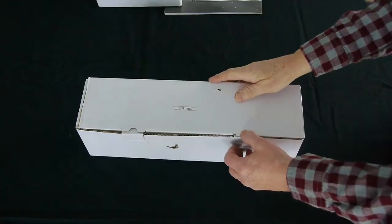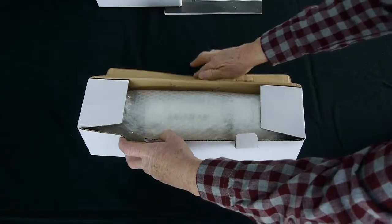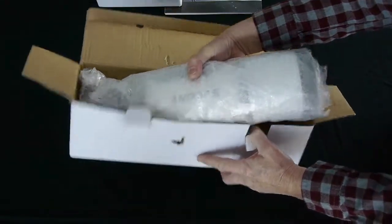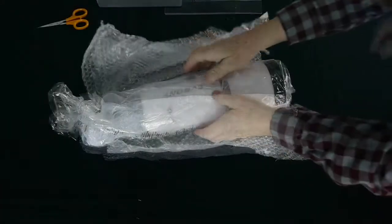Now most people probably think of the telescope as being used to view the moon or the stars and planets, but the nice thing about a refractor telescope is that you can also view things on land. I'm a bird watcher for example, and I think this would be a great little telescope for that hobby.